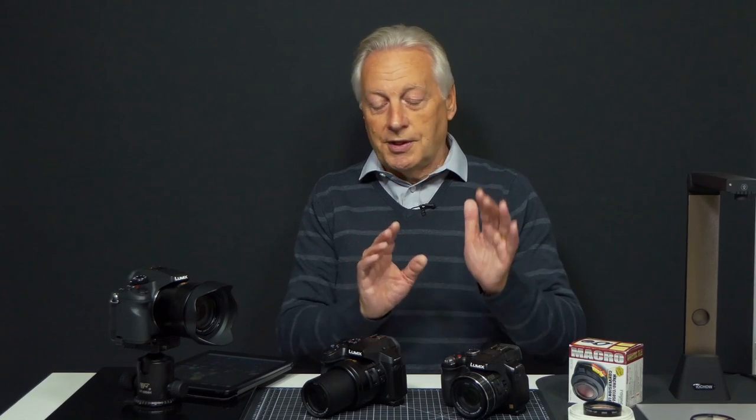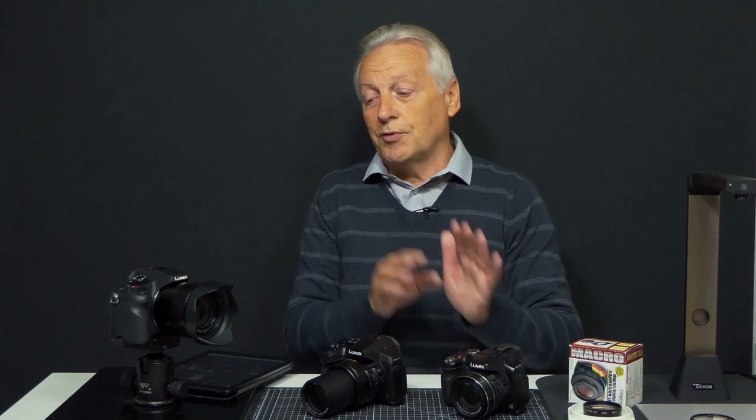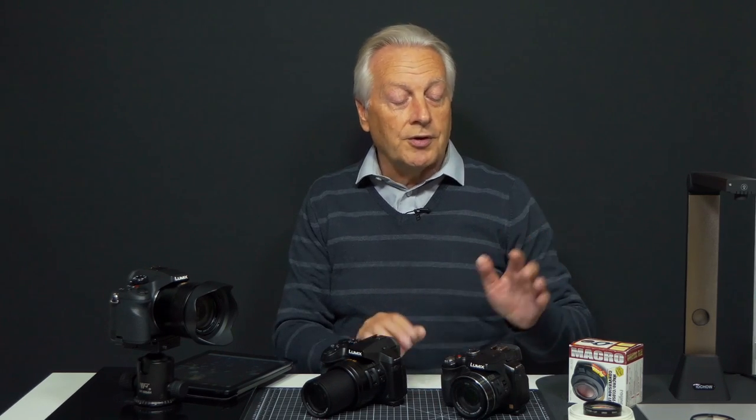This applies to the FZ200 in AF mode, or the FZ1000 in AF mode or AF macro mode — you can use diopters to get closer to your subject for a larger image size. There's no loss of aperture or light when using these close-up lenses, so you won't need extended shutter speeds or higher ISOs.